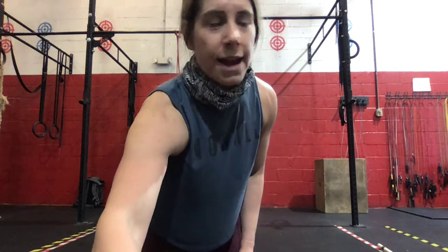Then we're going to go into our strength work. We're going to do five sets of five Romanian deadlifts with our barbell plus a bent over row. And then after each set, we'll do five chin-ups with a three-second slow lower negative.